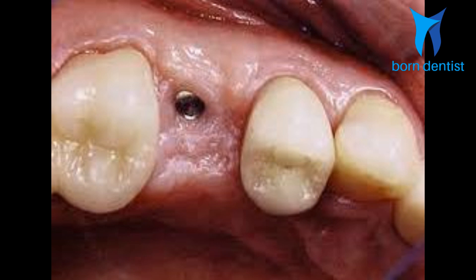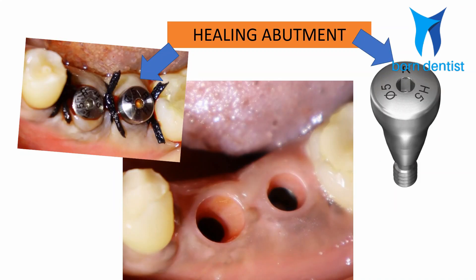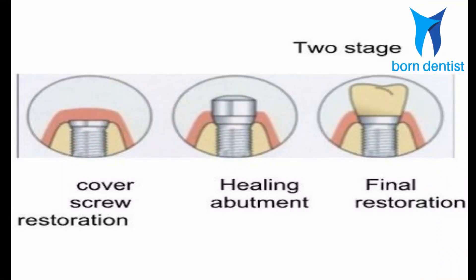Submerged healing also prevents contamination and chances of infection during the critical phases of healing. So when you follow submerged healing, a second surgical appointment is needed after osseointegration to expose the implant for the rest of the prosthetic procedure. In this second surgical appointment, you expose the implant head and place a healing abutment to form a soft tissue collar or opening around the implant orifice. This was the basis for the two-stage surgical protocol initially proposed by Brånemark, and it is followed even today for the vast majority of implant cases.